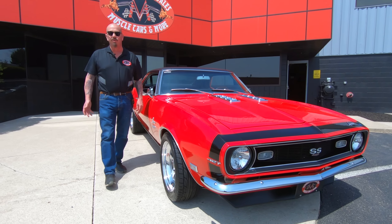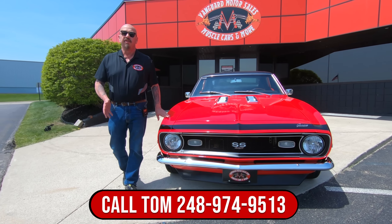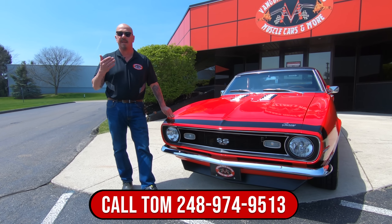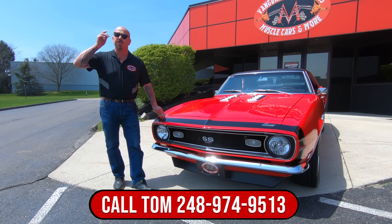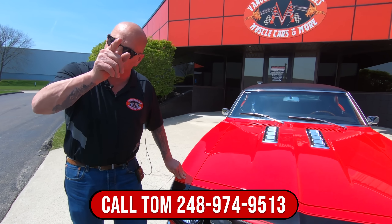Guys, at Vanguard Motor Sales we check out all of our inventory and we own every piece of our inventory. The first thing we do to every car is get it up on the lift and inspect it, take pictures, do our video — so you know exactly what your dream is going to look like when we park it in your driveway.